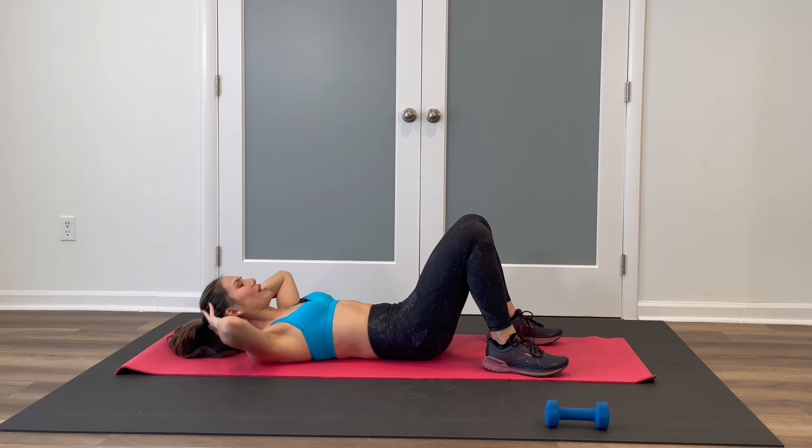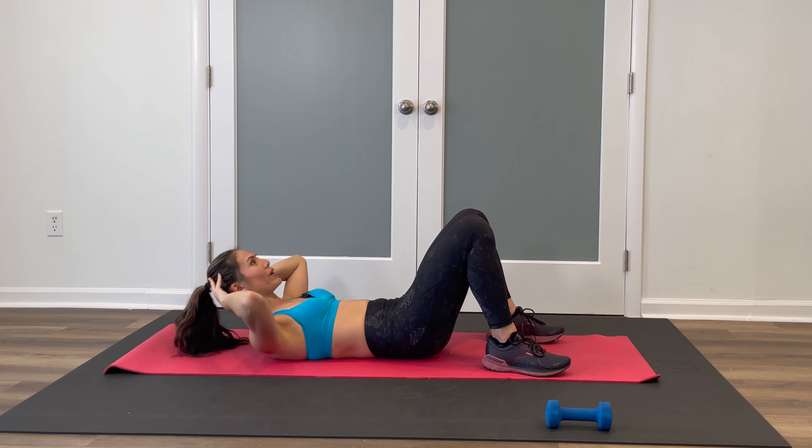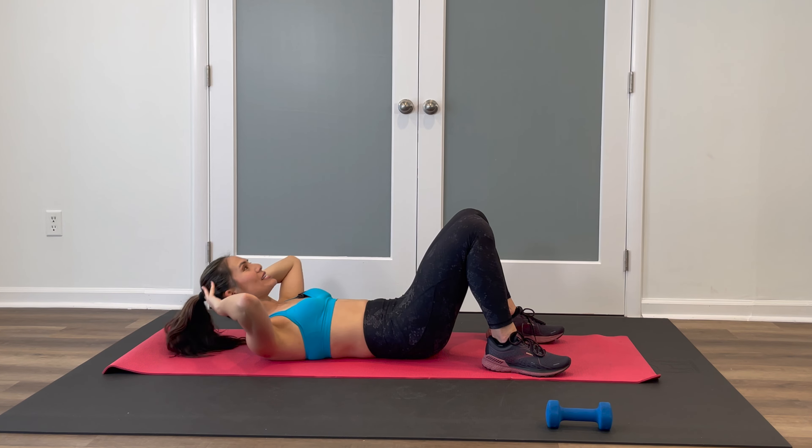We're going to incorporate an eight-count pulse at the end. Pulse it up double time — squeeze and pulse. Shoulder blades lifted. Back to singles — upper body only. Bring those legs together so the knees are touching. We're going to focus on some obliques. Drop the knees over to the right side, keep crunching up and down. I'm keeping it a continuous flow with the crunch.